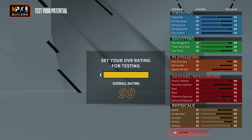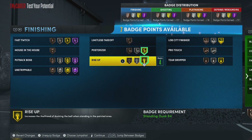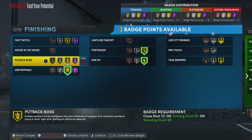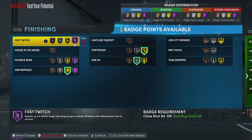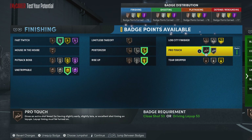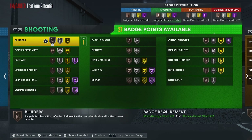For our finishing badges, since we got that 90 standing dunk, we would go with a poster, then probably a rise up, and then an unstrippable on gold. We can go with fast twitch on silver and then a bronze pro touch. Of course if you guys have more badges, feel free to put them on finishing, but I would definitely put them on either shooting or defense.